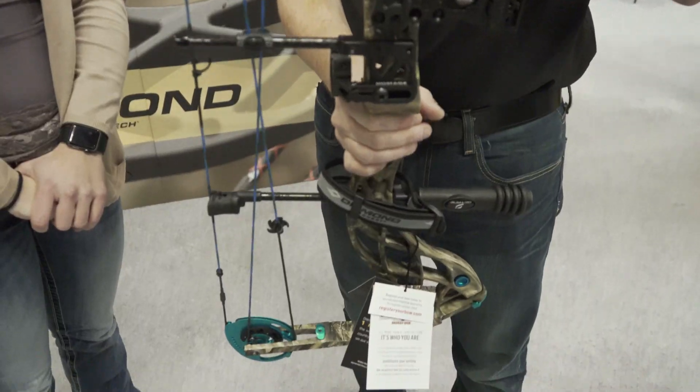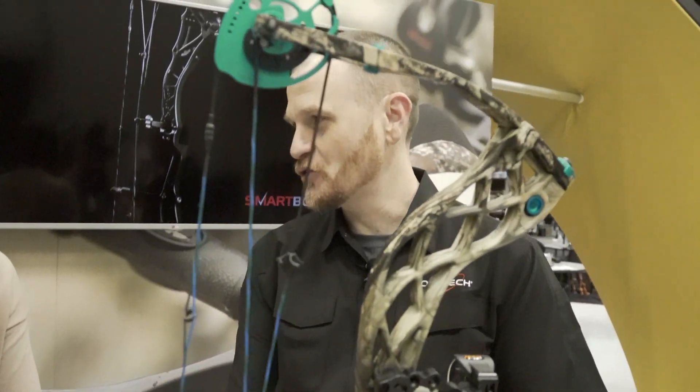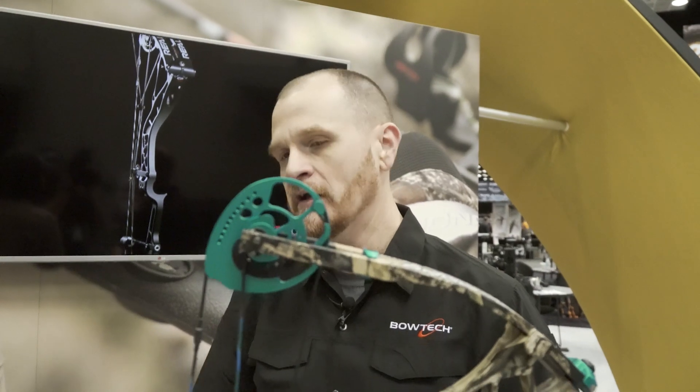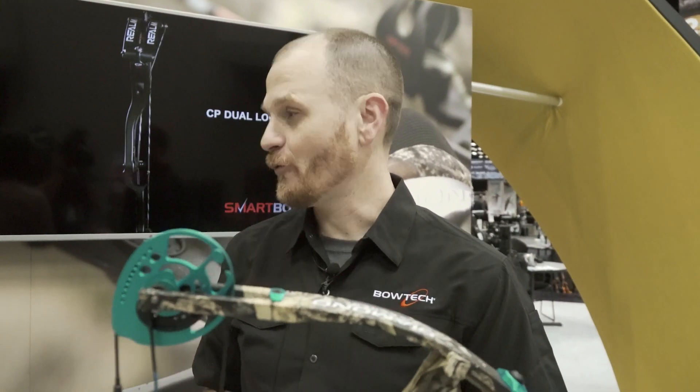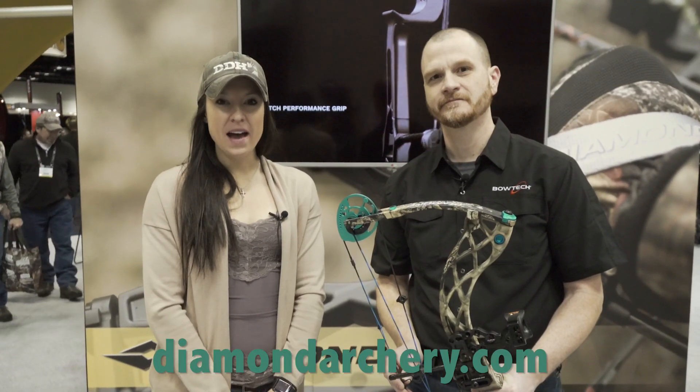Super forgiving — 30 inch axle to axle, six and three quarter inch brace height. You don't have that short brace height that's really unforgiving to get speed and performance out of the bow. Plus, we make it carbon, so it's only 3.2 pounds. To learn more about the Knockout and other bows, go to diamondarchery.com.